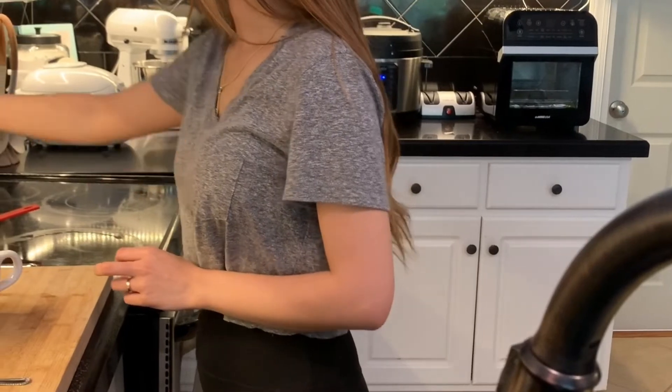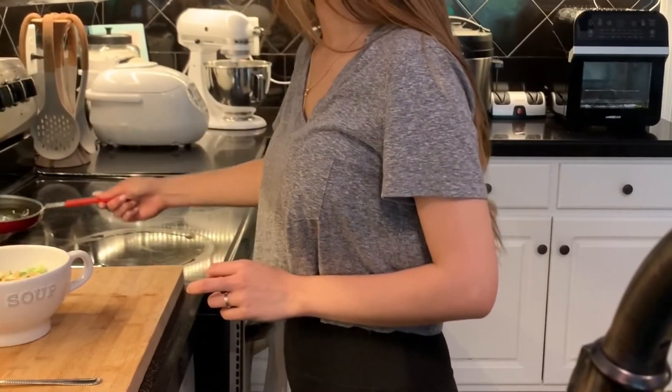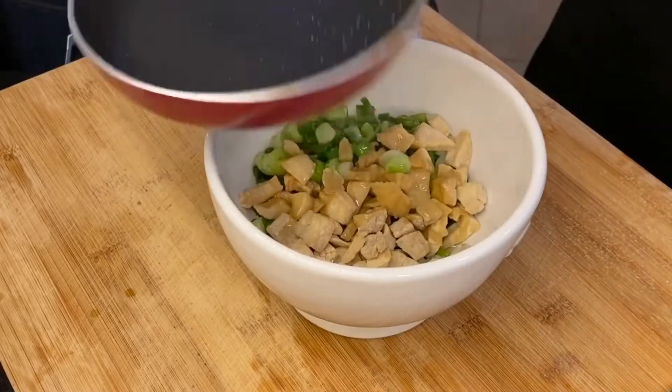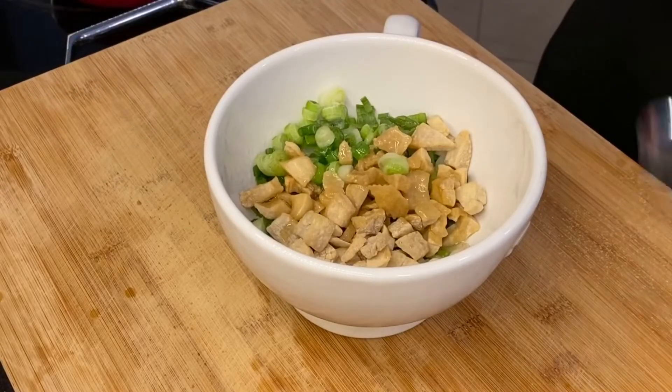Meanwhile, I'm going to prepare some scallion oil, one of the condiments that has to come with this dish. It makes the rice taste so much better.